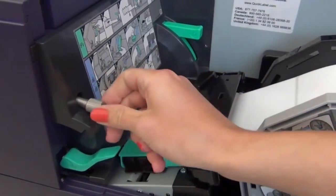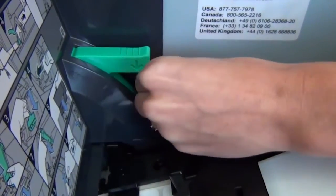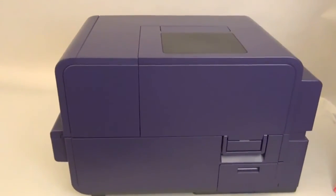Now screw in the two thumb screws you removed at the beginning. Start with the larger thumb screw. Finally, close the outer cover. And that's all there is to it.